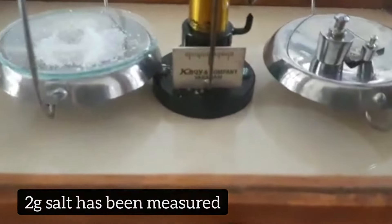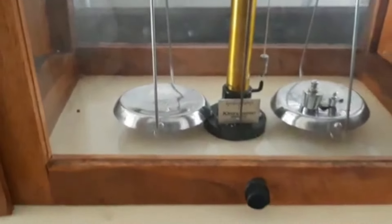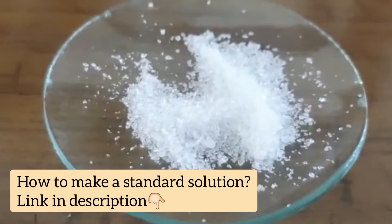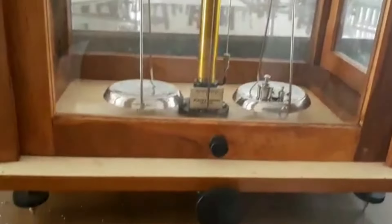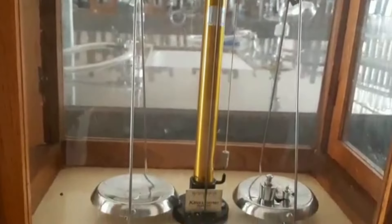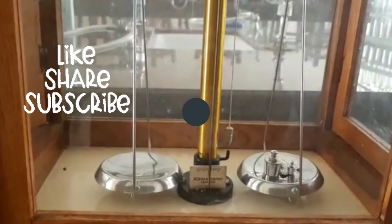I'm now going to pick this up and make a standard solution. I have a complete video on how to make a standard solution — I'll post the link below so you can check how to complete this experiment: weighing and then making a standard solution of a given salt. If you need videos on any specific topic, kindly post in the comment section, and do like, share, and subscribe.